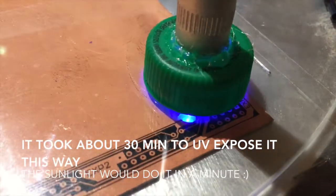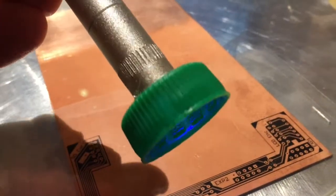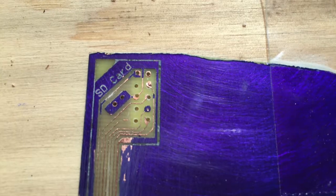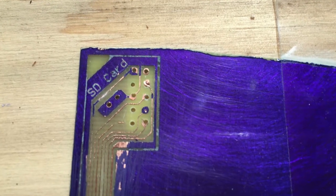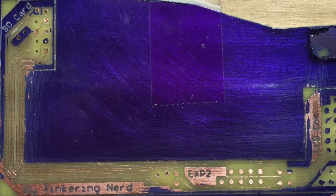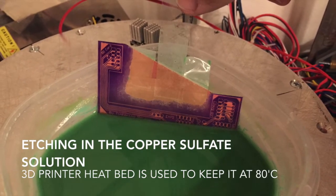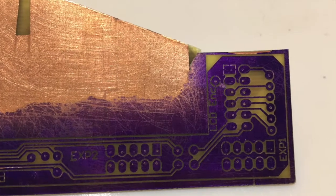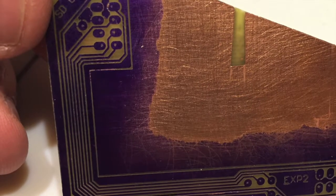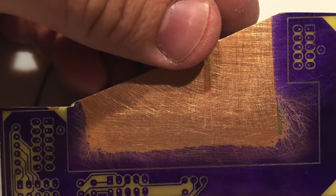I used a UV inspection light from an automotive air conditioning inspection tool kit, moving it incrementally about one minute at each spot to get proper exposure. The first couple of times it failed miserably — the first time I didn't clean off enough unexposed negative film, so it stayed on the clad board and didn't etch right. Later I found I needed to do double printing of the laser toner on the clear sheet to better protect the unexposed resist so it doesn't cure at all. I also had a problem with the alignment of the double-printed artwork.